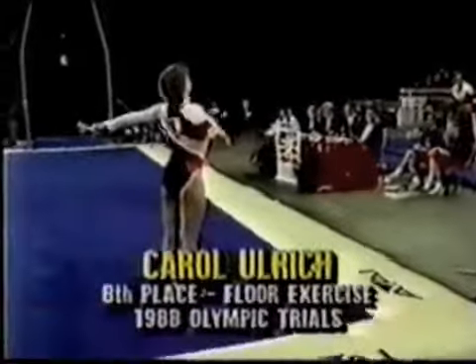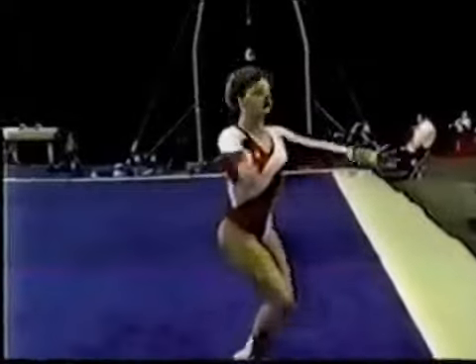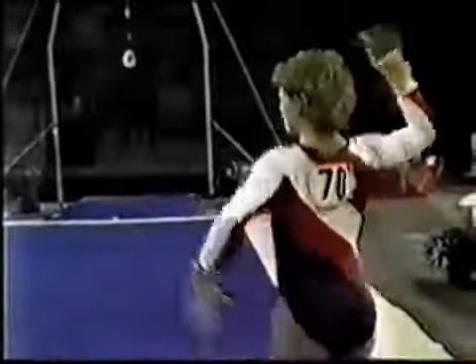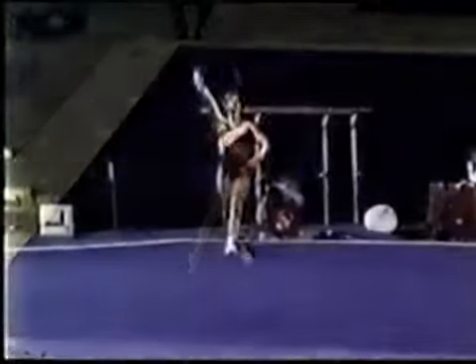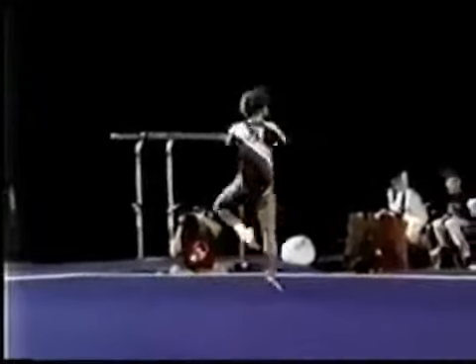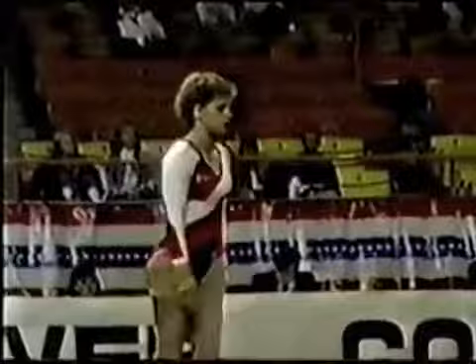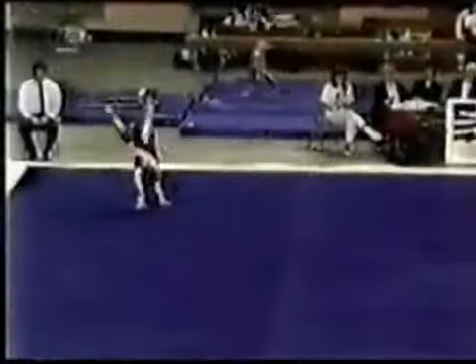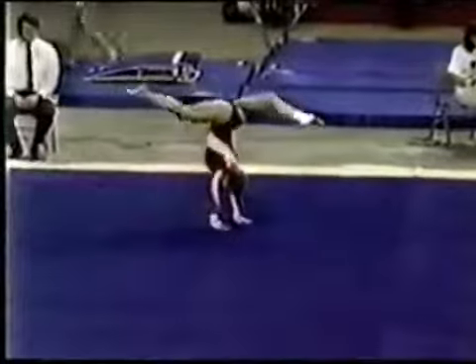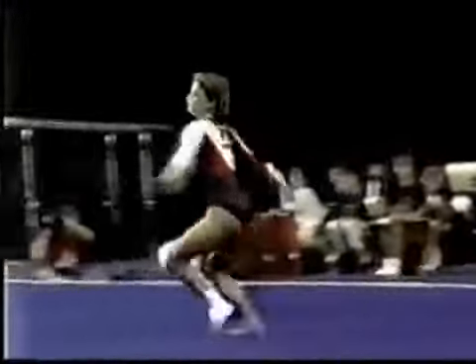But right now, let's move to the final event for the women. You are looking at Carol Ulrich on the floor exercise. Nice high tuck double. Double full punch front — oh, a little short. But that is a very difficult move. You don't see a lot of women do double full punch fronts, and she just about made it.